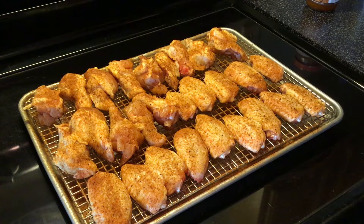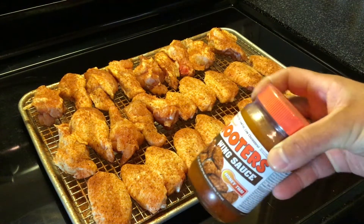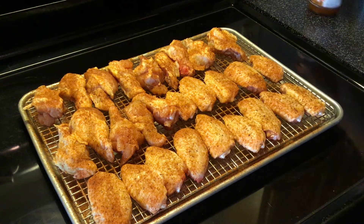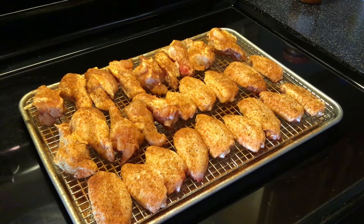The rub we're using tonight is the Plow Boys Yard Bird rub, just in a different bottle. We're going to do these in the Weber 26-inch kettle using the vortex. I've used the vortex on a 22-inch before and the wings came out great. I'm expecting the same results here. About half of these I'll do in Hooters honey teriyaki wing sauce — I like trying new sauces — and the other half I'm leaving plain.